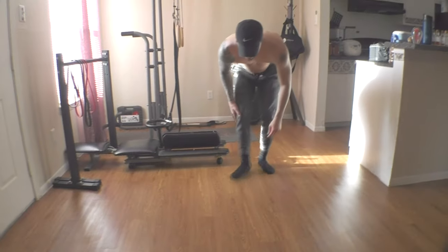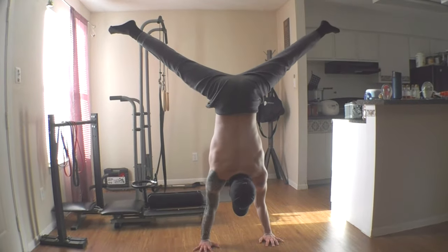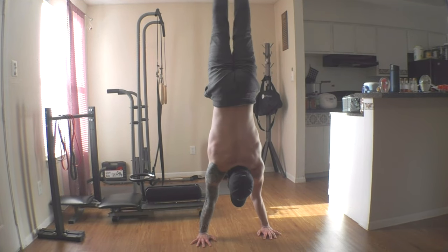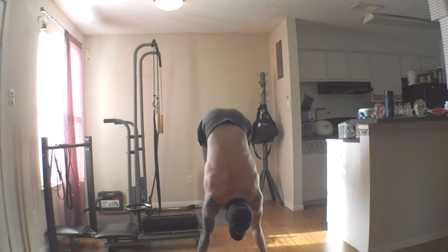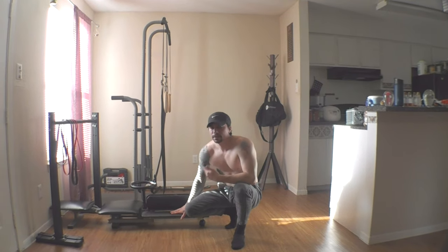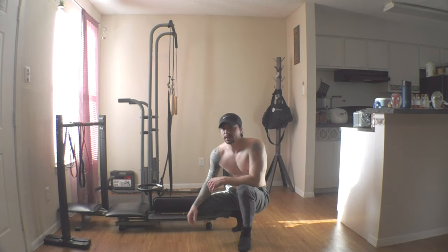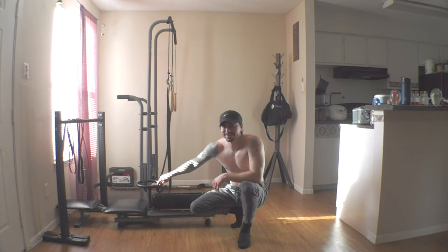Here's my straddle handstand. Not that great, but we'll come back and check on my progress. After a month, we'll see how much my straddle has improved by using this thing consistently. I'm going to push it hard.